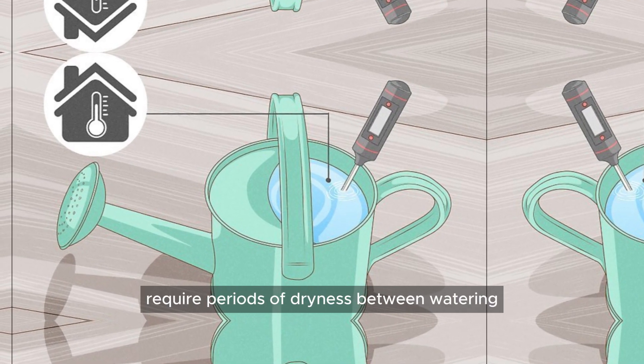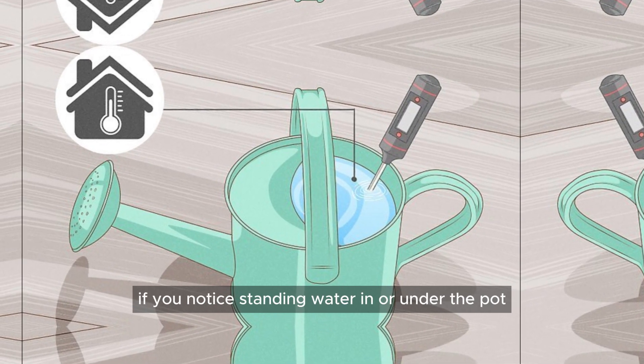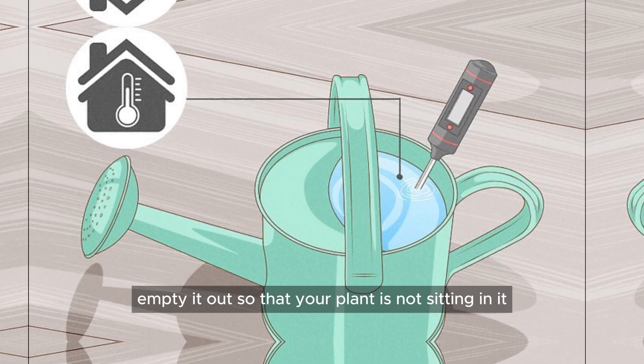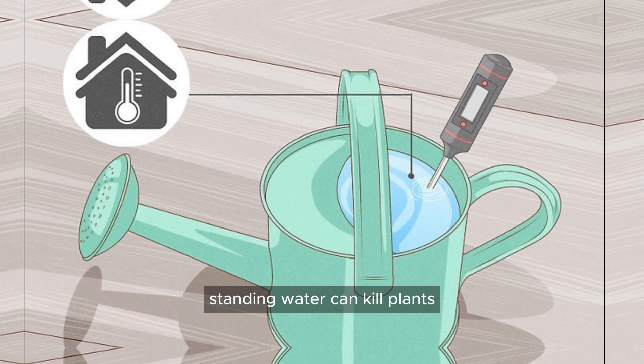Plants in the succulent family require periods of dryness between watering. If you notice standing water in or under the pot, empty it out so that your plant is not sitting in it. Standing water can kill plants.